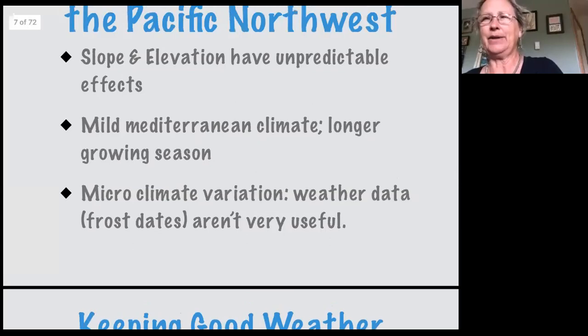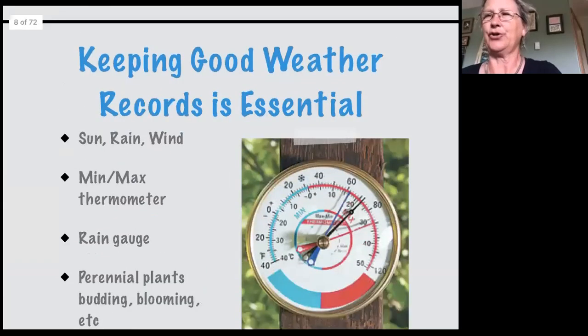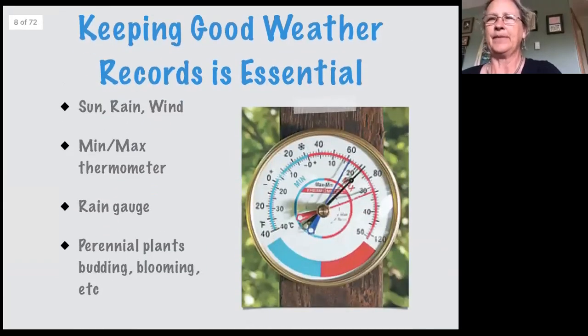Unfortunately, because we're on this crenellated coast where every different site is subject to different weather and wind, the general frost date data isn't necessarily going to be useful for you. So really, just as in any garden, you need to keep your own records and pay attention to your own site. I use a spiral-bound notebook — about 300 pages. I figure I garden 10 months of the year, so I use the extra pages for notes. Pay attention to the sun, whether it's overcast, whether it's raining, where the wind's coming from.